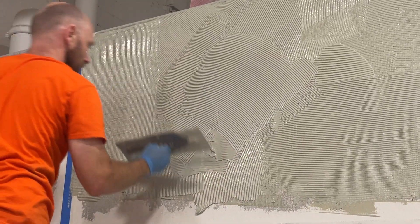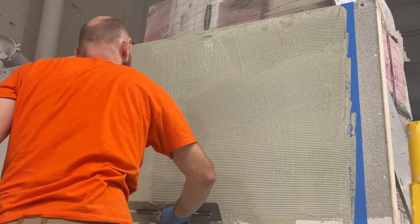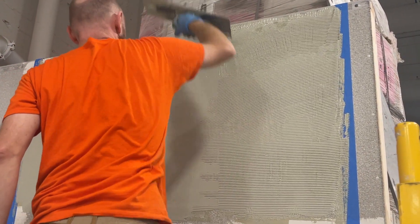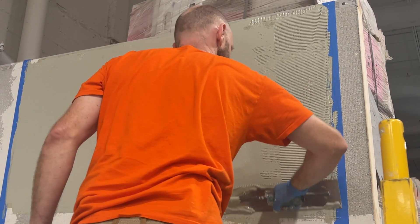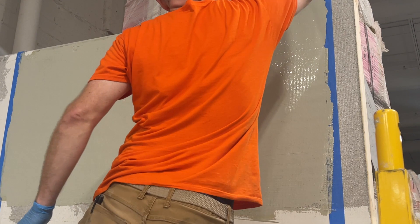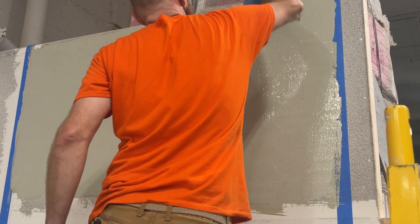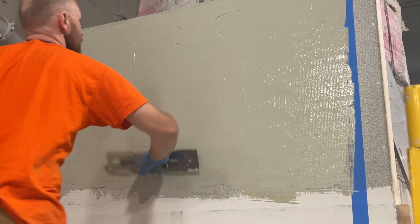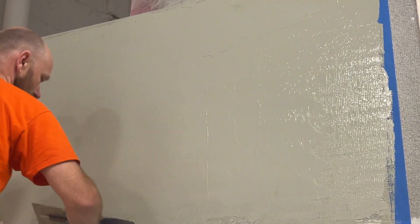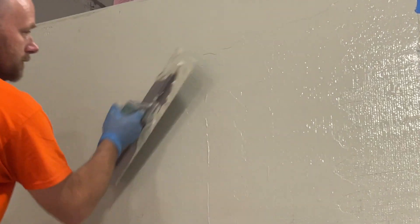Chad has now applied enough material on the wall and has primed the flat side of his trowel — meaning he's put some of the membrane on the flat edge — and he is smoothing it off, making a nice, flat, thick surface of the membrane. He didn't merely paint it on the surface; he applied a proper layer of membrane to the wall and to the substrate.